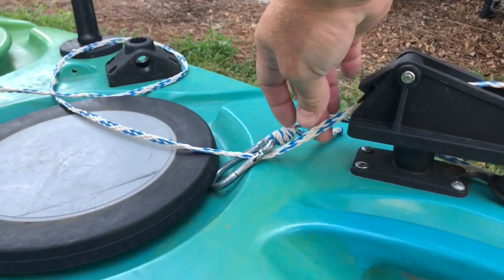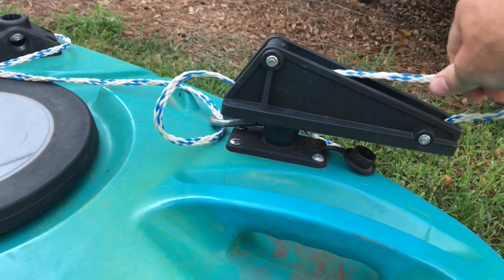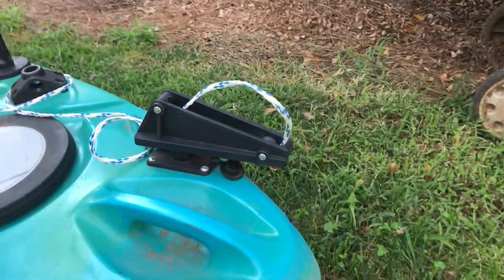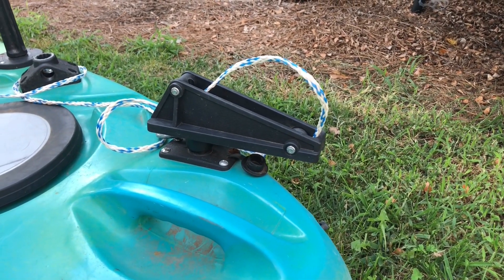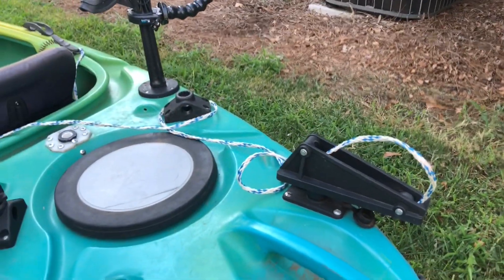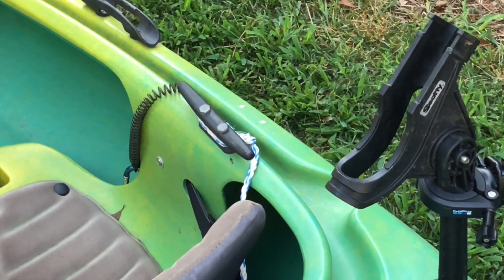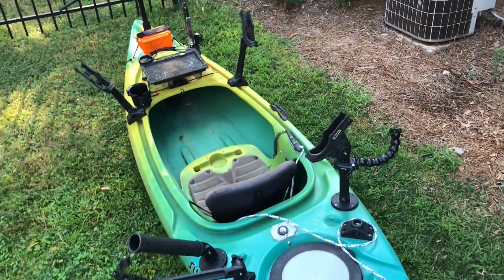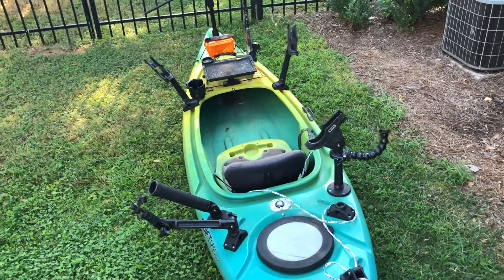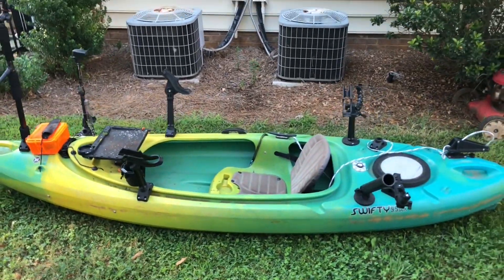This is a very important piece of equipment — a Scotty anchor system. The rope runs through it: pull the pin and the rope runs down to lower the anchor, then it gets pinched to hold it in place. I use a 17-pound kettlebell as my anchor because it doesn't snag on everything. I run the rope to the front of the kayak so I can raise and lower the anchor from my seat. Just be careful not to anchor in strong current — that can end badly.